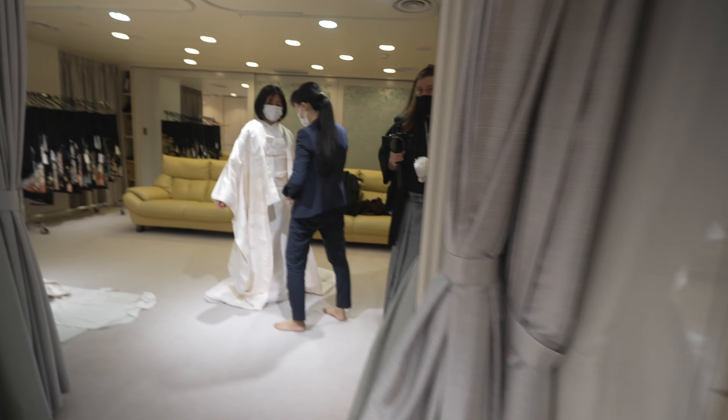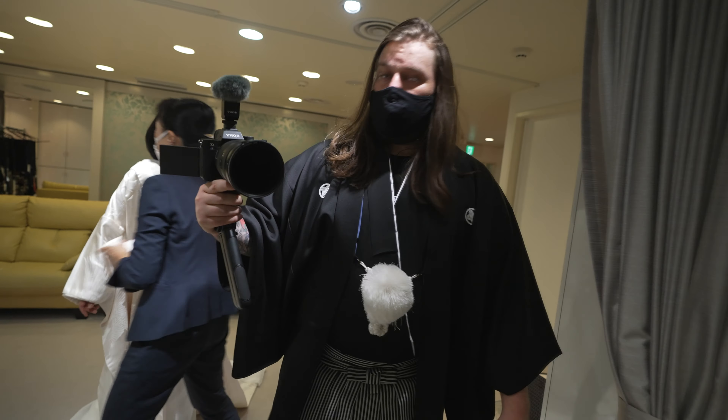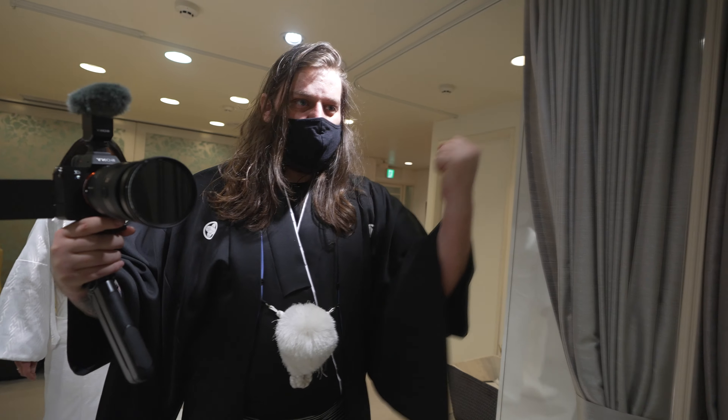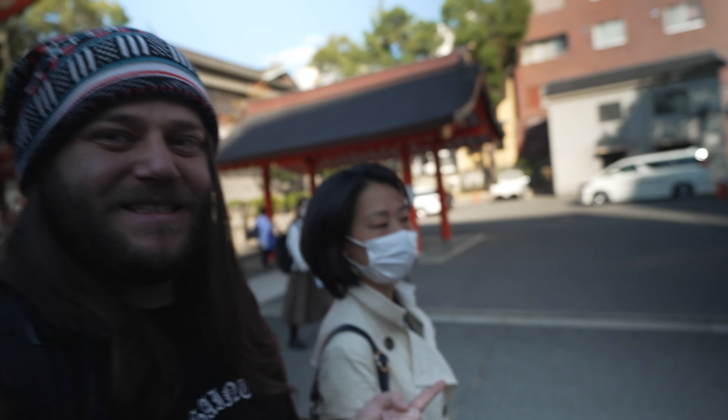Check this out. Feels good, man. I am the ultimate weeb. And yeah, that's it. It was a sick kimono, right? Yours was very cute, darling son. Thank you.